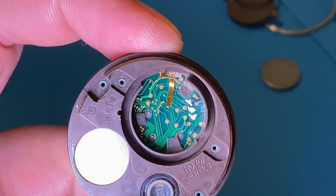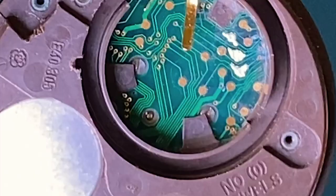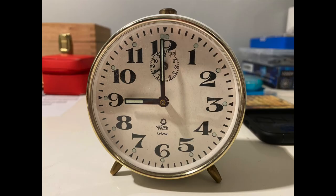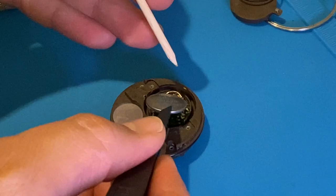It looks not exactly as I wanted, but I checked that the pads are connected correctly. I have to wait a few hours for the silver varnish to dry.